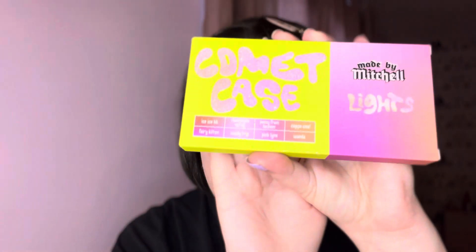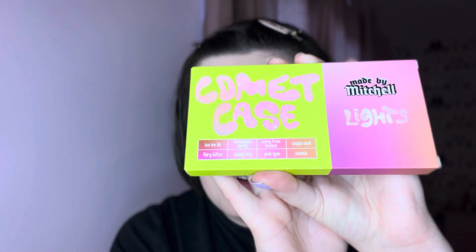I literally ordered this and it came in like 36 hours — the turnaround for Made by Mitchell is always so good for delivery. I can't wait to try this out; it's got so many nice shades from the Blush Light formula. You can see them all listed there.